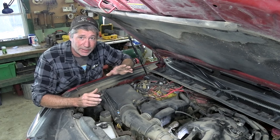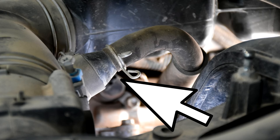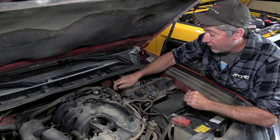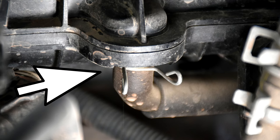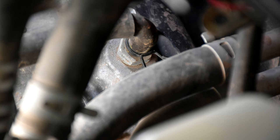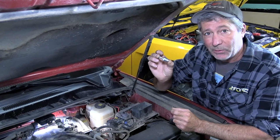Vent air gets into the engine on the right side through a tube connected to the air cleaner assembly, then directly down into the engine. The air then gets sucked out on the left side through a tube that leads up to the intake manifold, downstream from the throttle body. Where it exits the engine on this side is a little valve called a PCV — positive crankcase ventilation — and this is what we're going to be replacing.